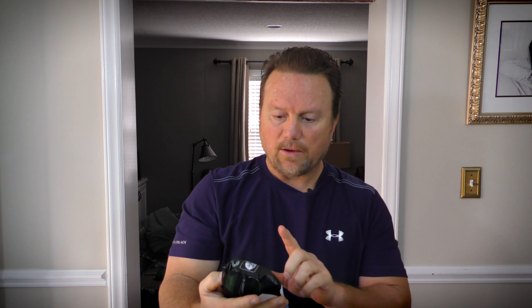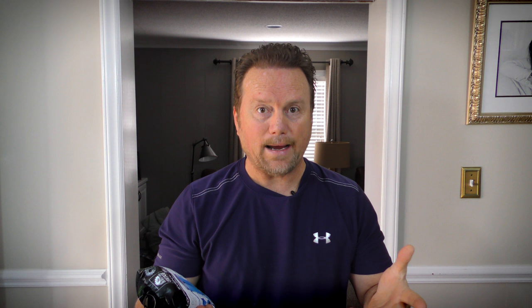Now this is my second Granite Gear — it's a compression Drysac. I liked the first one so much that I decided to get a second one. I tried a couple other bags, didn't like them that much, and I've gone back to the Granite Gear. So this one just came to me, so let's open it up and I'm gonna show you why I like it so much.